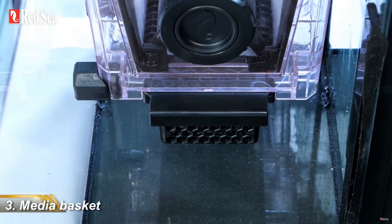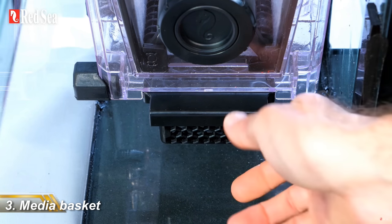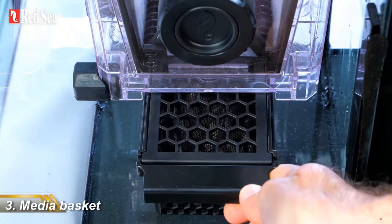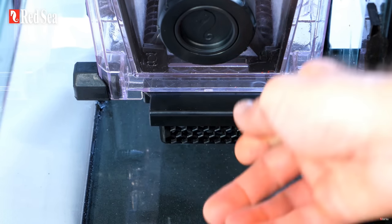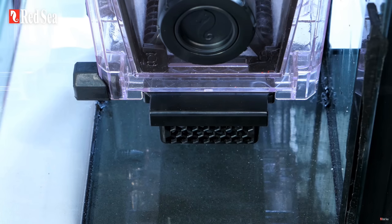It has a useful-looking media basket underneath the unit, which is a nice touch and a good use of what would otherwise be dead space. However, it does look as though all of the flow goes through that media basket, and if that's the case, personally I wouldn't use it for either Rowaphos or activated carbon, because you want much lower flow for those things.